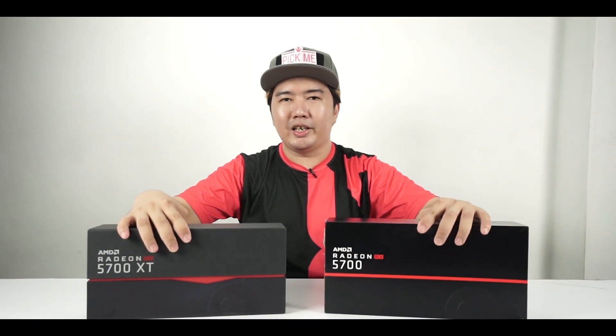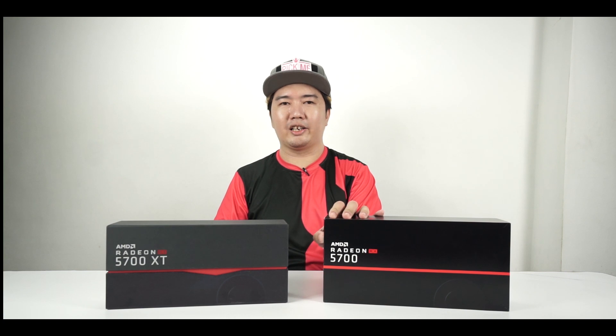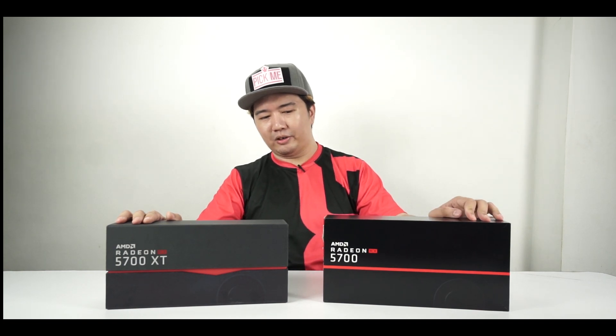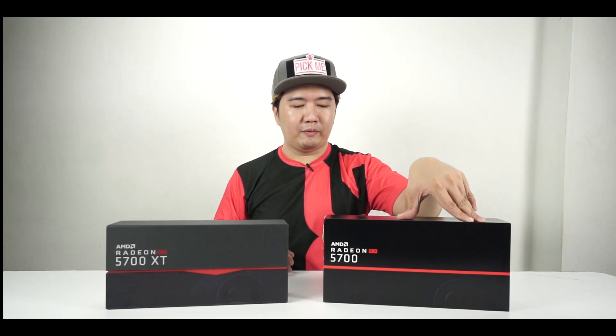Hey guys, it's your boy Boss Mac of BackToGaming.com, back again with another video. This time around we are unboxing the latest graphics cards from AMD — the Navi GPU 7-nanometer architecture running on the latest RDNA design. These are the Radeon RX 5700 XT and the RX 5700, designed to take on the RTX 2070 and the RTX 2060 from Nvidia respectively.